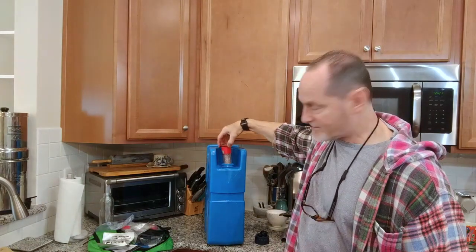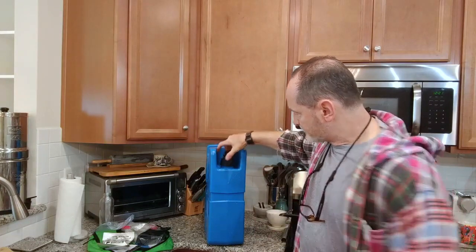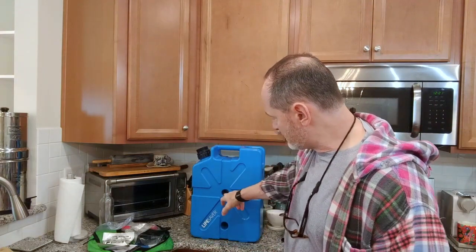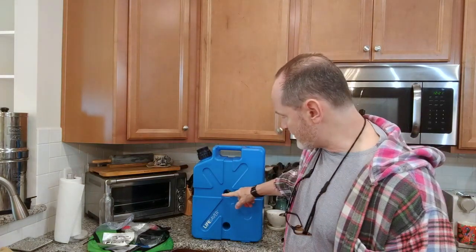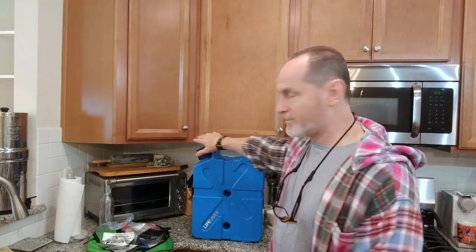I have water in this can right now. Once you fill the can and let it sit for 10 minutes, you dump that out and fill it halfway. You can see the tie-down indented areas here if you wanted to tie this down. You can see the halfway mark — fill it with water halfway, then put the lid back on.